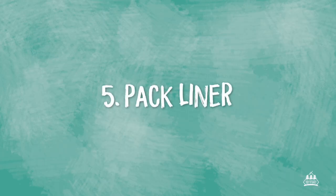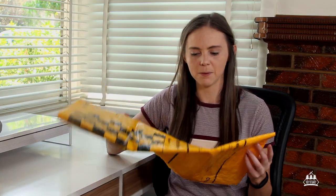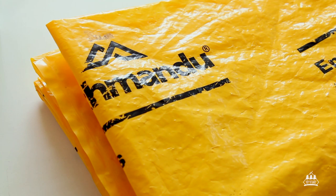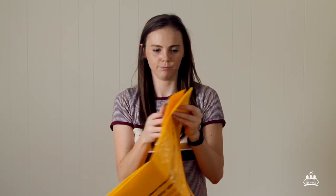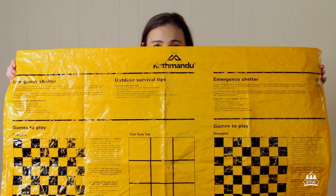In no particular order, item number five: a pack liner. A pack liner looks like this — it's basically just a large bag that you put on the inside of your pack, and then all of your things go inside of it. This one I have is from Katmandu; it's made of a thicker plastic material. I've had this same one for about three years now and it doesn't have any weak spots, so it's still going strong.